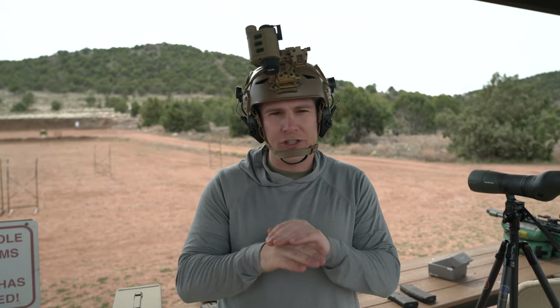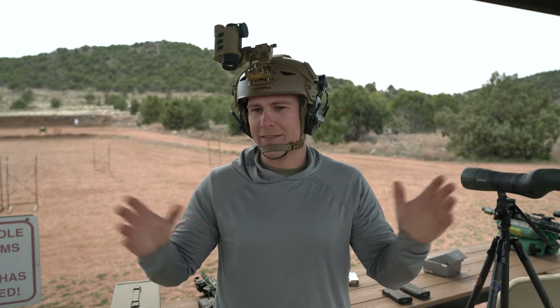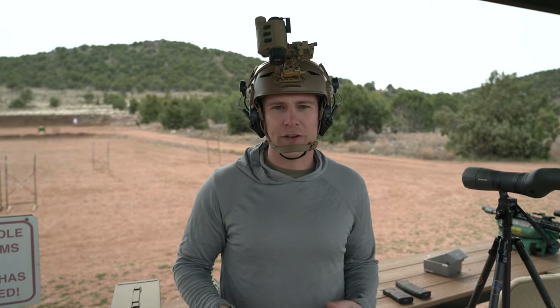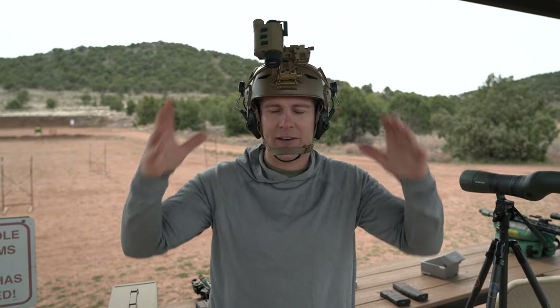Thermal imaging. Is it just for the bug-out guys? Is it just for the military, or can a regular hunter or regular civilian find use for something of this caliber today?